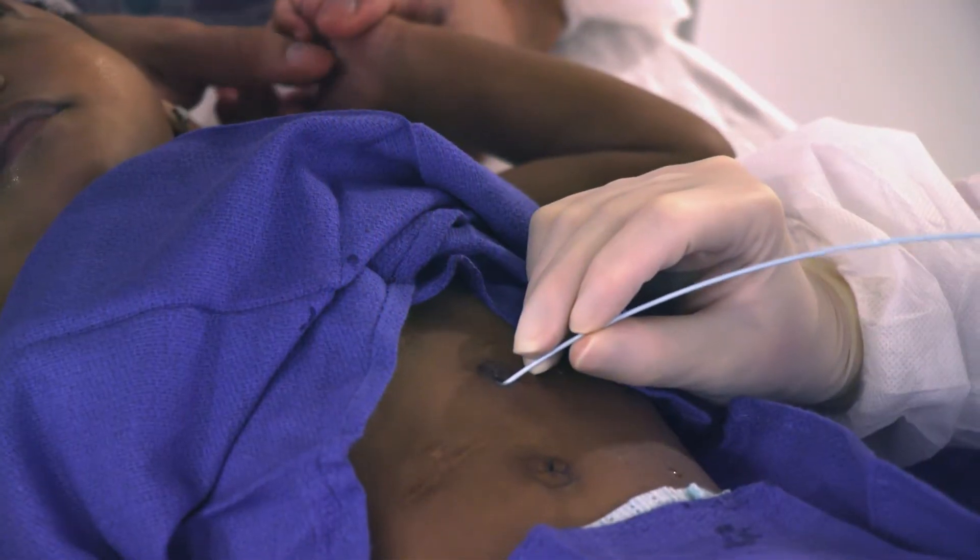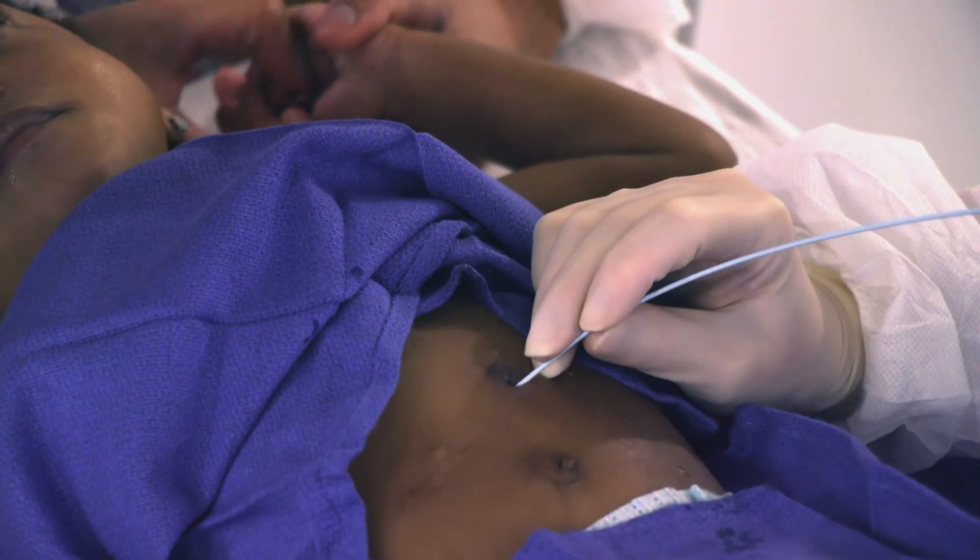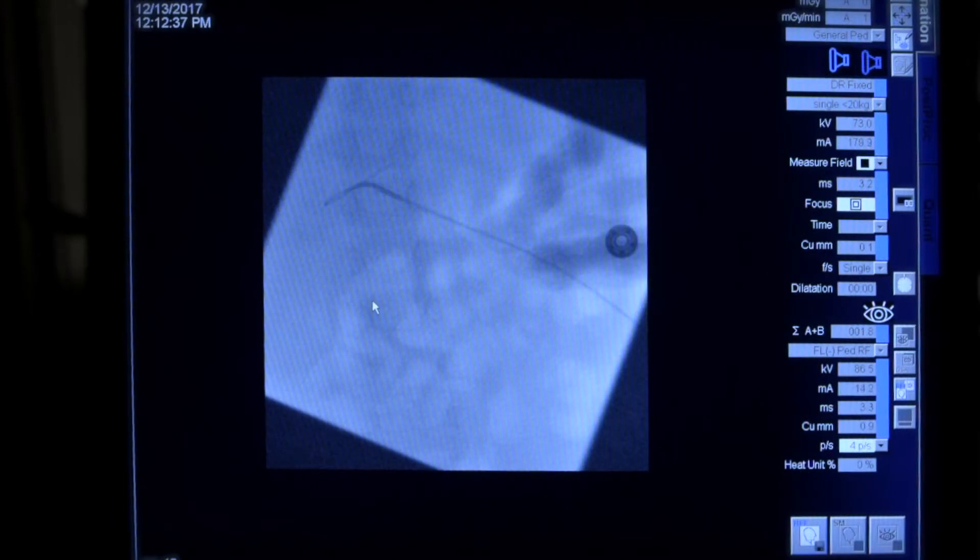If that doesn't work, then what I'll do is get a directional catheter, which is what I did in this case. I was having trouble crossing the pylorus with the tube itself, so I used a directional catheter — in this situation, a Berenstein. You could also use a Compy or a JB-1, whatever you're comfortable with. With that, I can direct the guide wire a little bit better and get across the pylorus into the small bowel.